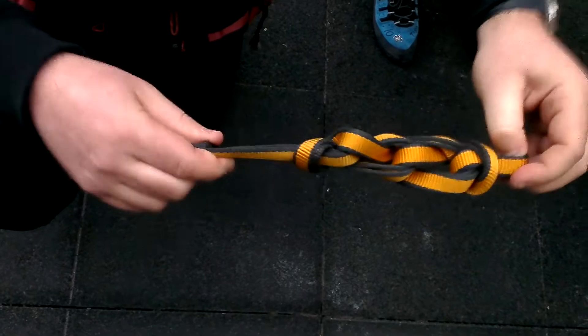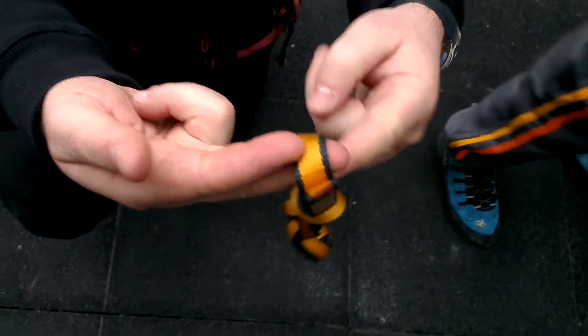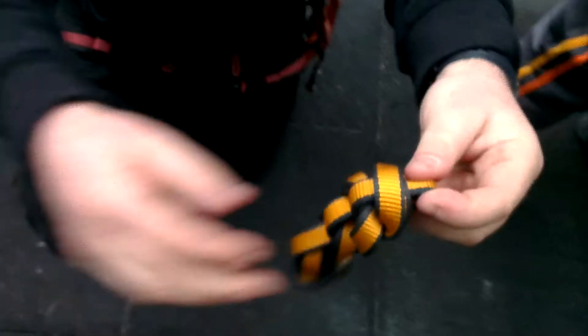And then this is the end with the carabiner. If you want to undo it quickly, take out the tail. How to tie a sling.